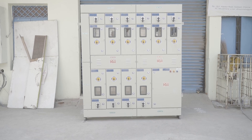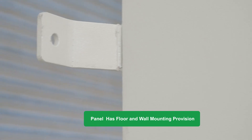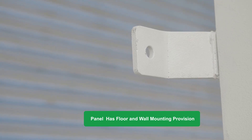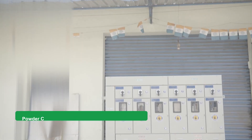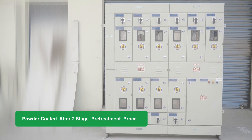This 10 service panel is specially made for customer demand. The panel is indoor, floor mounted, and we have also given provision for wall mounting for better grip along with the wall. The complete enclosure is powder coated after proper 7-tank pre-treatment process.